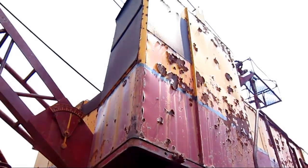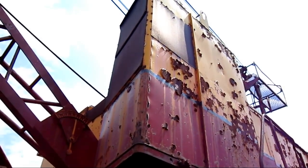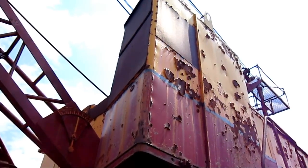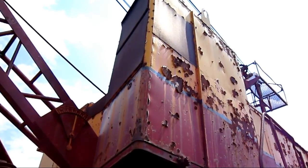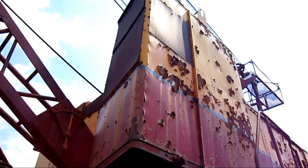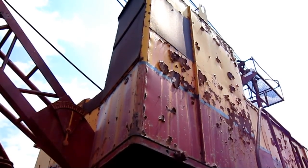Here you can get a good view of the operator's cab on the 183M, and you can see the sheet metal that's been welded over the windows to prevent vandals from smashing them out. Also notice that the cab is angled so that the operator's view is focused out in front toward the drag line boom and bucket for better visibility.